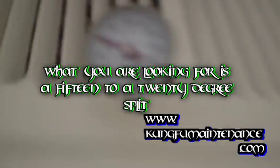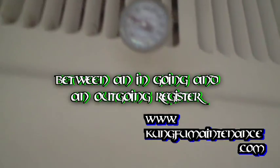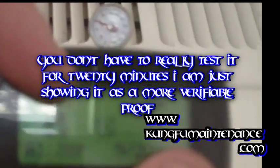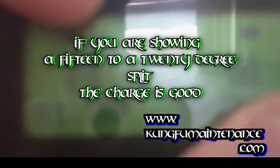When you're checking your AC, what you're looking for is a 15 to 20 degree split over a time span of 20 minutes. So you can see here it's 1:20 right now, and so about 1:48 we can come back and check to make sure we have a 15 to 20 degree split.